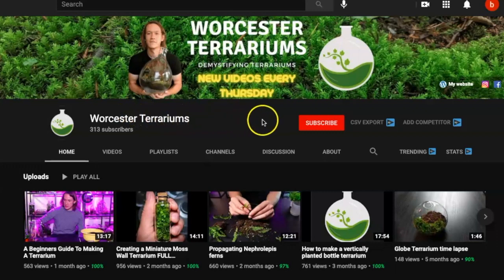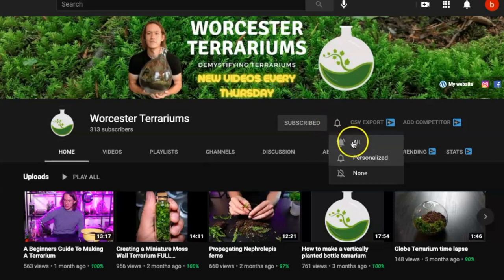For top quality plant and terrarium advice, subscribe to my channel and hit the bell to be the first to know when I upload a new video every Thursday.